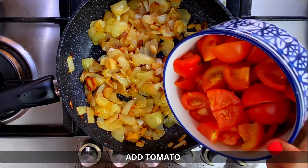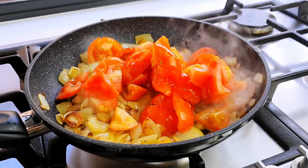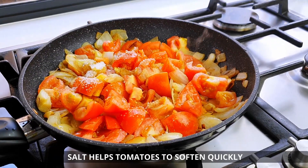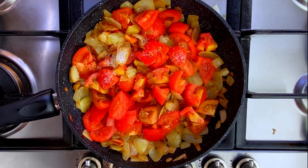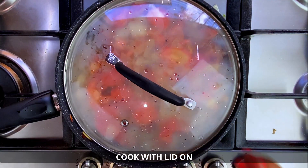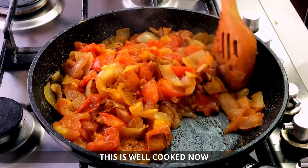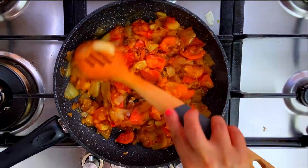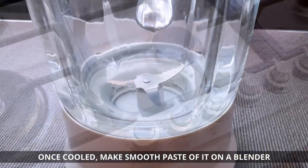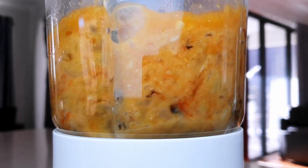Now add 4 tomatoes, along with the onion. Then put everything into the blender and make a smooth paste for the chicken gravy.